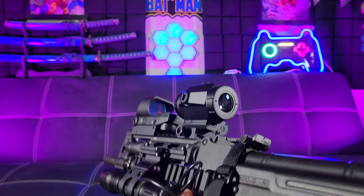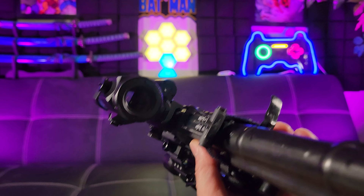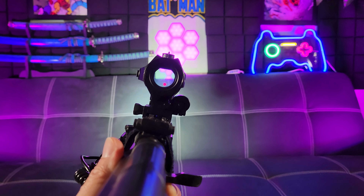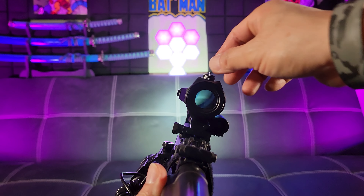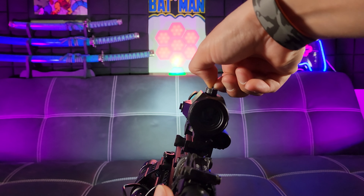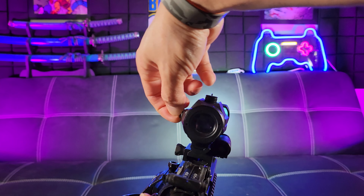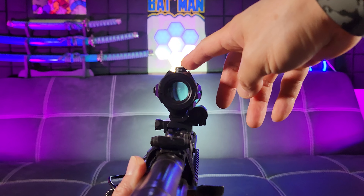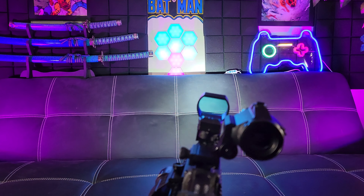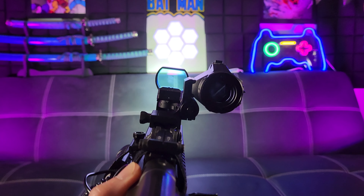Looking down the barrel through the reflex sight with my flashlight on — this is what you will see. You would adjust these by simply turning them: this one is for elevation and this one is for windage. You adjust it until it's pretty much centered. If you want to switch, just press that lever and rotate to the right, and now we get to the red dot.